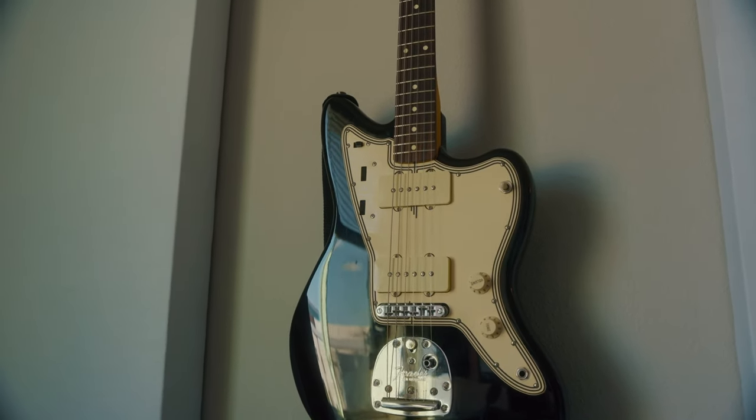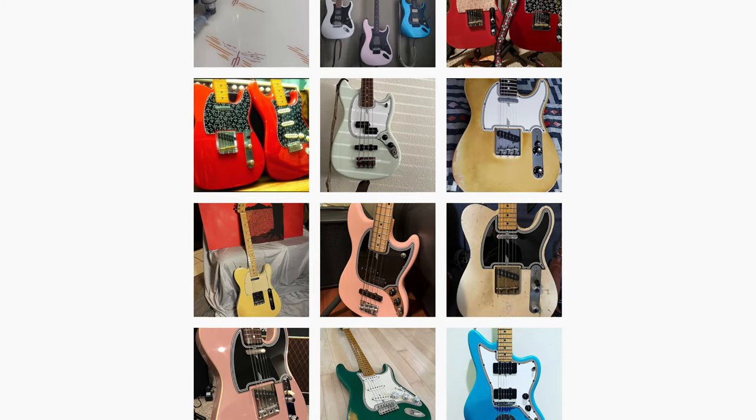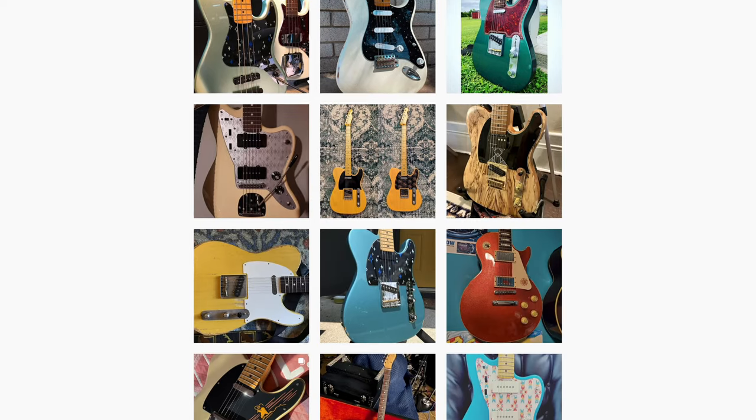They just look so good. I figured the cream one with the black lines fit the body perfectly — it just looks so good. Here are a couple more customer photos from Instagram and their website, because damn, they look good on different shapes and sizes.